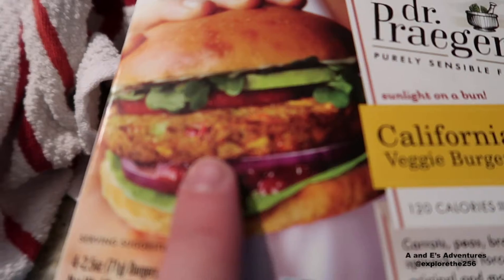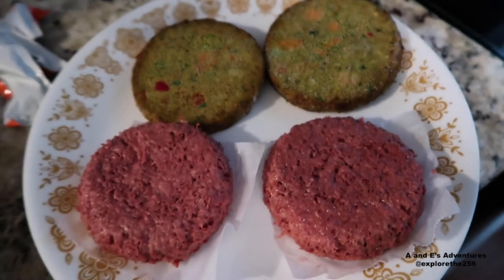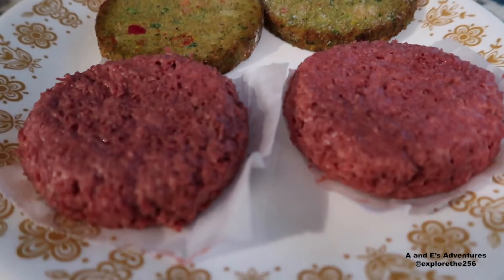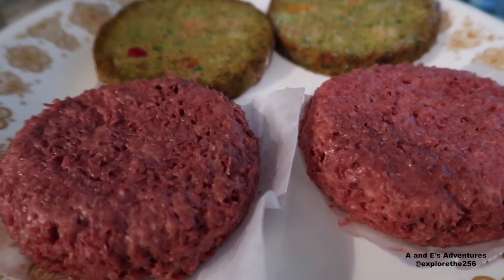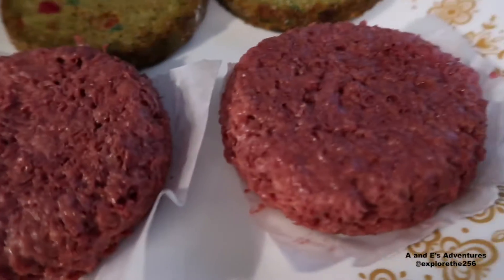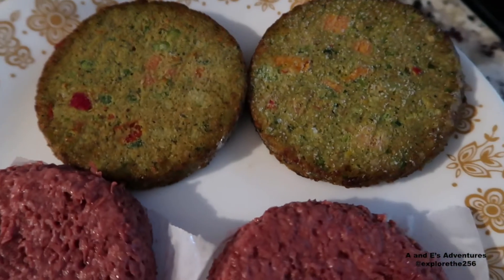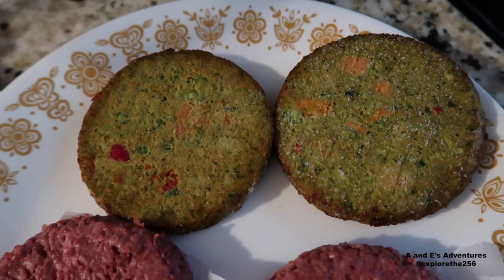I'm not going to lie — once it's cooked, it looks like it won't be bad. But look at that Beyond Meat burger. That looks like a beef patty. It's a quarter pound beef patty. I will say this: those are not cheap. That's $6 right there for those two, from Whole Foods in Huntsville, Alabama. Those were a little bit cheaper — I think there were four of those for like $4.95, $4.50, something like that.